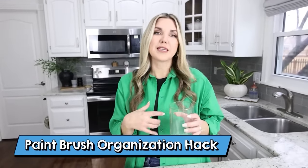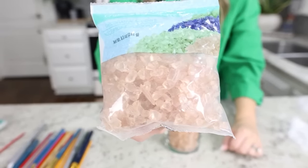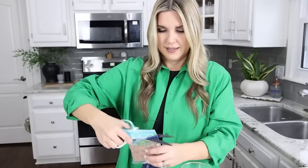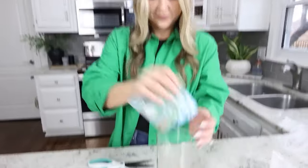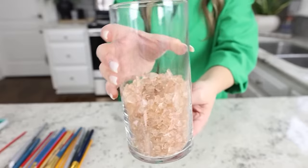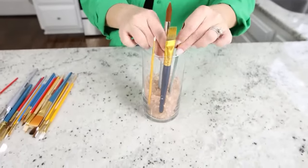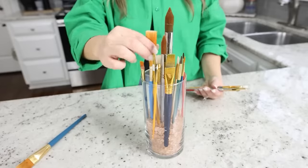Another way you can store your brushes — this is great if you have a place to display them or you have a craft room — you want a clear glass from Dollar Tree. I also picked up some of these crushed glass pieces, but you could use rocks or anything they have at Dollar Tree. I'm going to put a few of these into my container, then you can place your paintbrushes inside. The thing I like about this is it keeps them separated, so when you go to get a paintbrush you can see the different ones that you have.